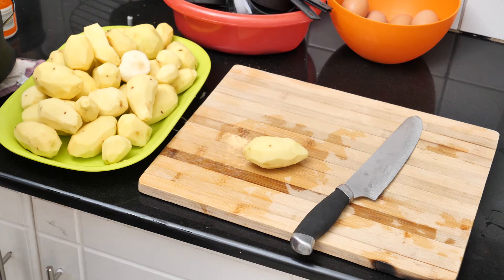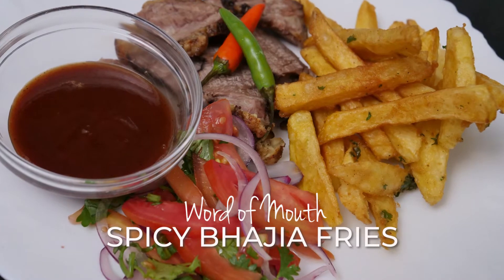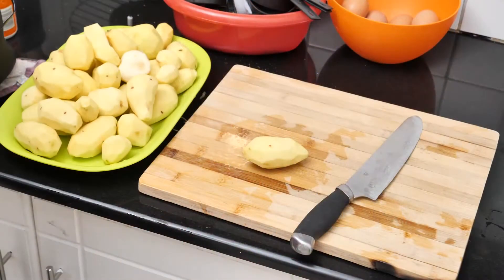Hi everyone, welcome to Word of Mark, the show where we taste and talk. Today I'm making something really simple. I would like to call this spicy bhajiya fries and it's a cross between Indian bhajiyas and your regular french fries. So let's get to it.